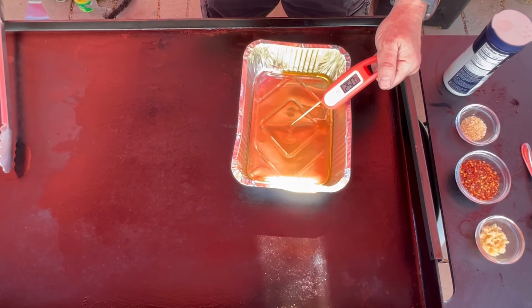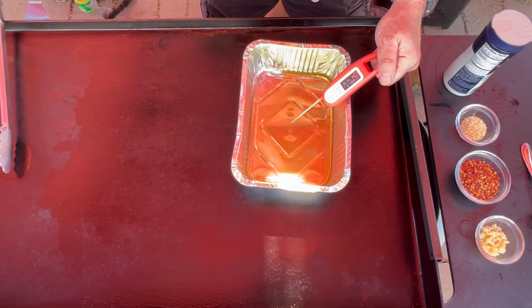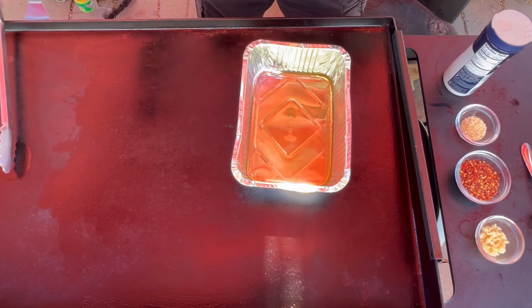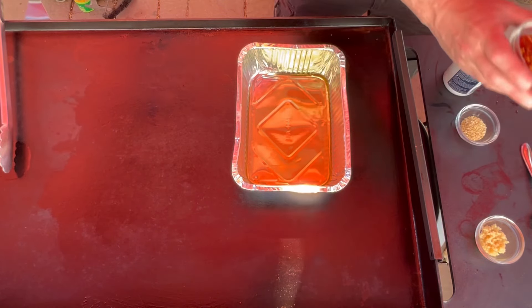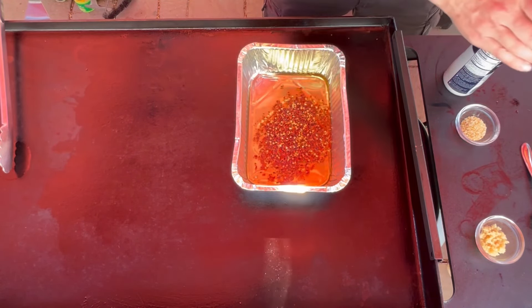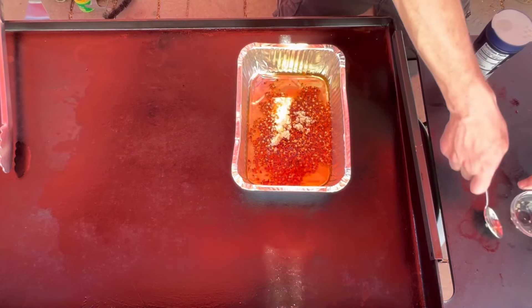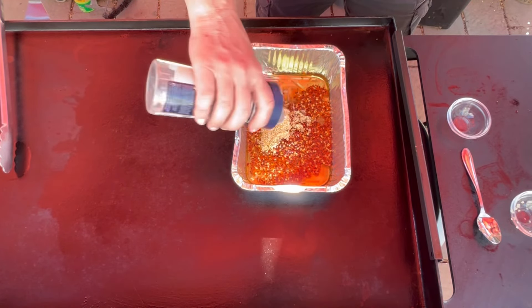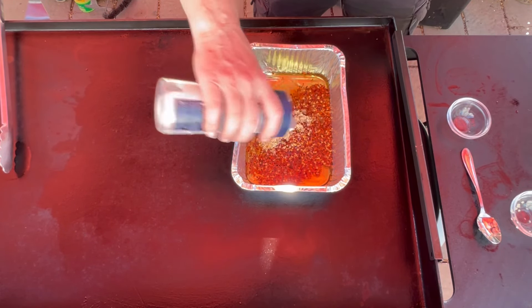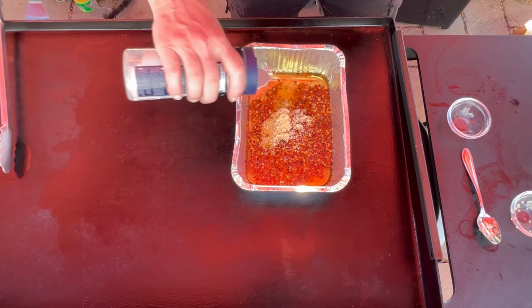We are trying to get this avocado oil up to temperature here — it's close to about $2.50 and keeps fluctuating in price. I'm using my meat thermometer so I'm not sure exactly how accurate it is since I might be touching the bottom of the pan, but it's pretty darn close. We're going to add in those beginning ingredients: red chili flakes, a little bit of garlic, sesame seeds, and a lot of salt. Basically we're making that hot chili oil right here to begin with.